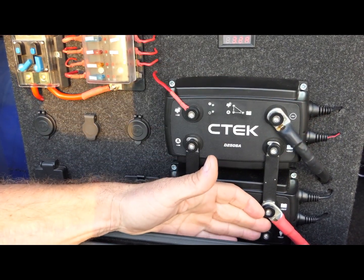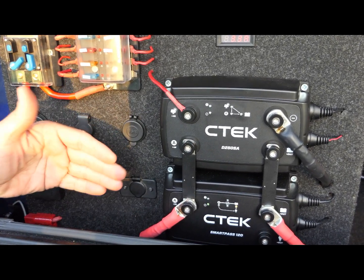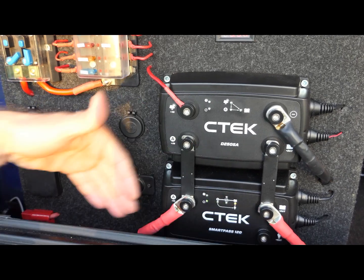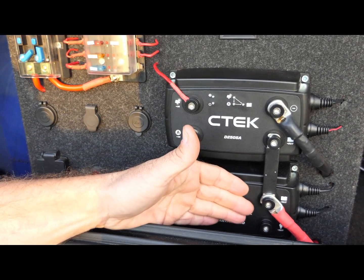There's an 11.5 volt cutout to save your batteries. Any options that you want to power — once they get down to 11.5 volts in the batteries — the Smart Pass 120 will cut the power to them.